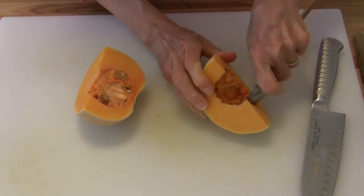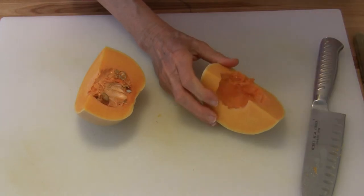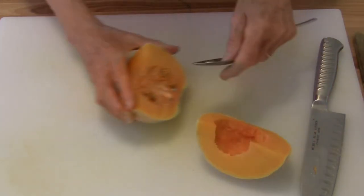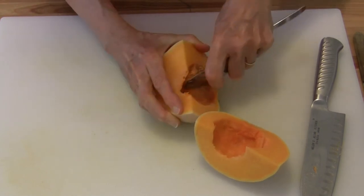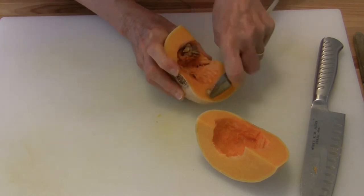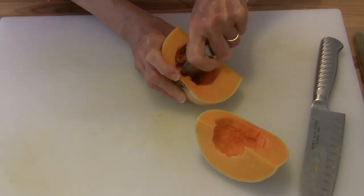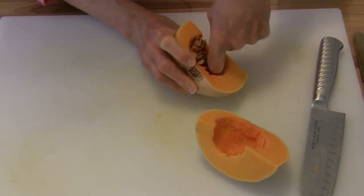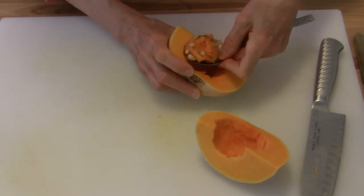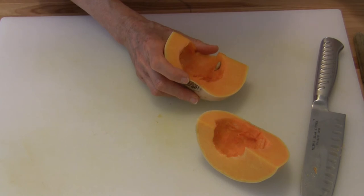You can save these seeds and roast them just like you would pumpkin seeds. Or you can dry them out and plant them and grow some more squash. Or you can put them in your compost bin — whatever you choose to do.